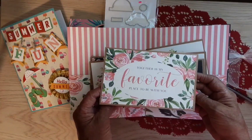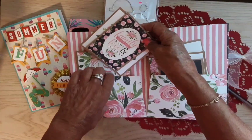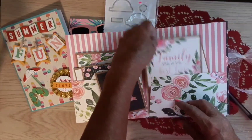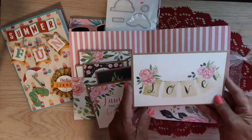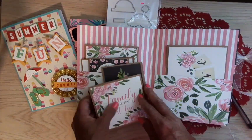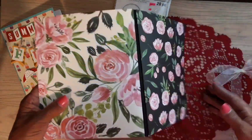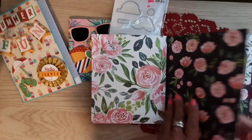'Together is my favorite place to be with you.' These are so nice to have on hand, Laura, and they're so simple and beautiful. 'Be brave.' Oh, this opens like this — 'The only time is the best time.' And Laura does all kinds of tutorials on her channel — it shows you how to make things just like this. Beautiful card. I know it got quiet for a minute because I was just taking it in. That is a beautiful card!